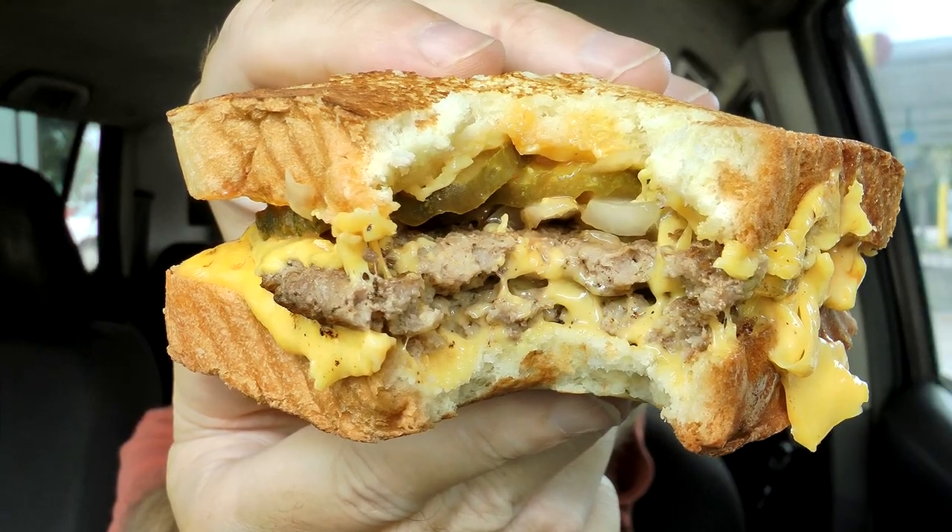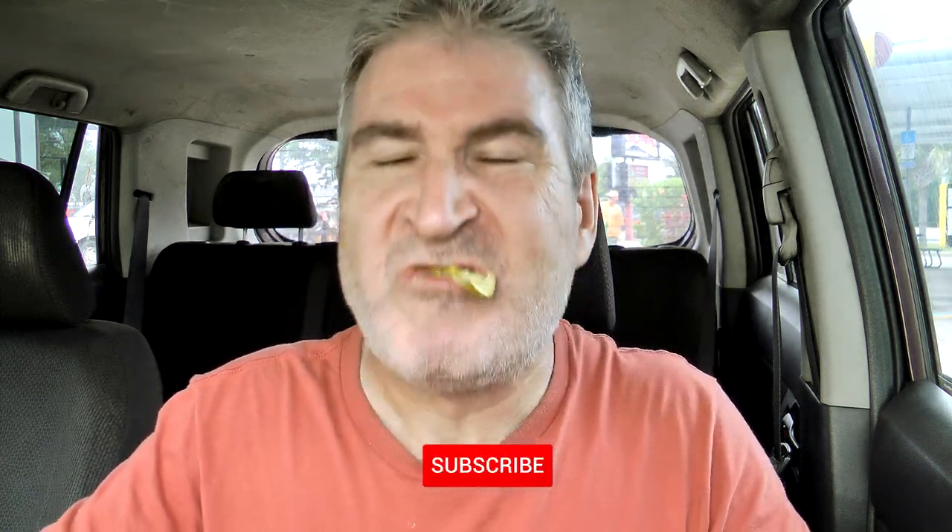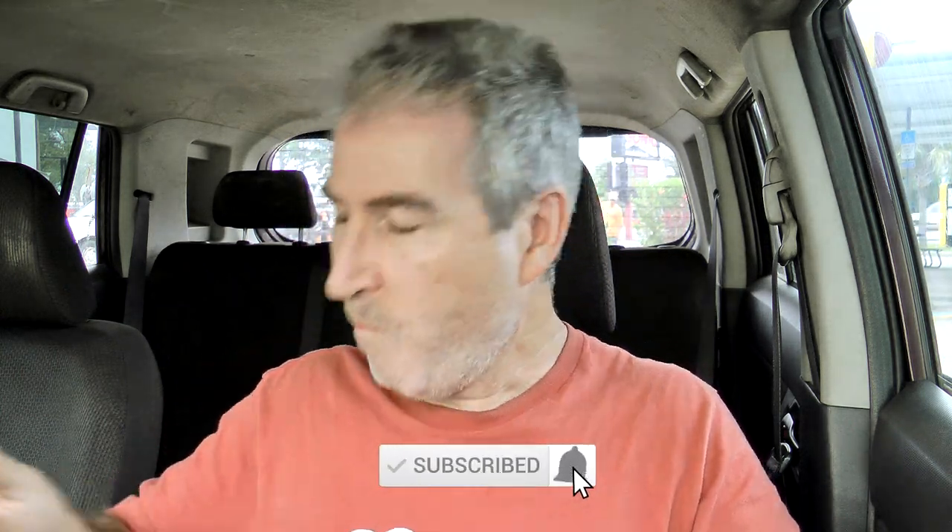Mmm — there is a look at that goodness inside, oh my gosh. Pickles — a pickle wanted to get away. That's fine with me, I don't like pickles. Get away, pickle. This is absolute craziness — just gooey cheese oozing out from all sides of this thing.